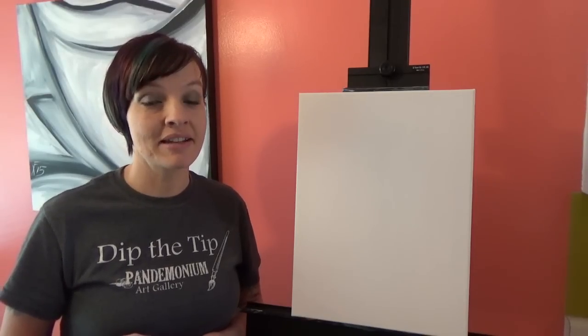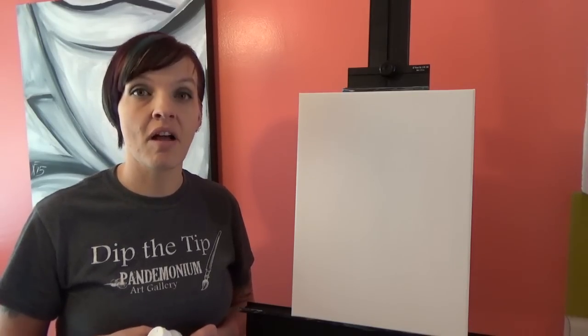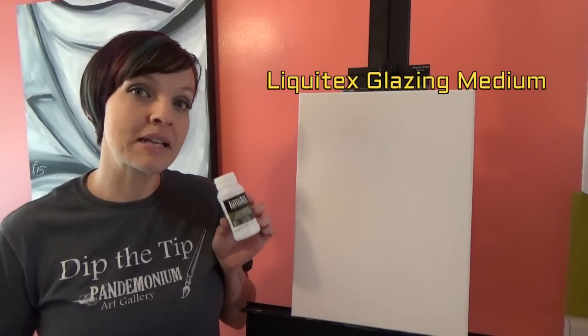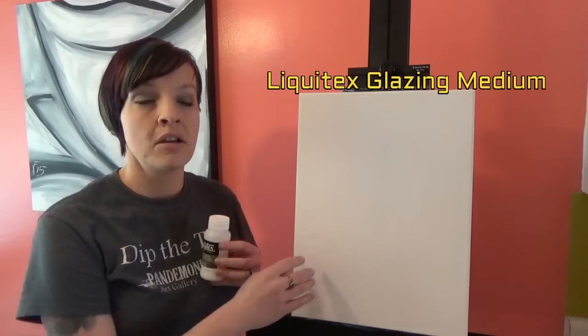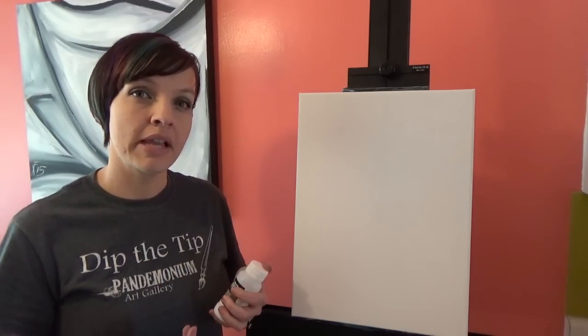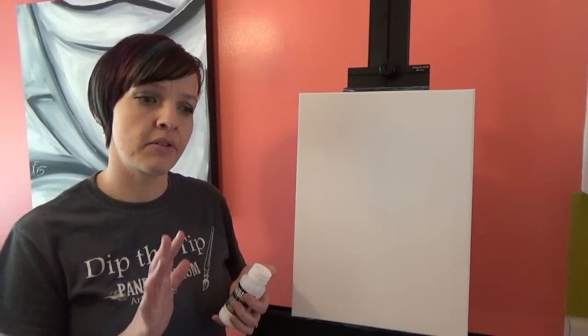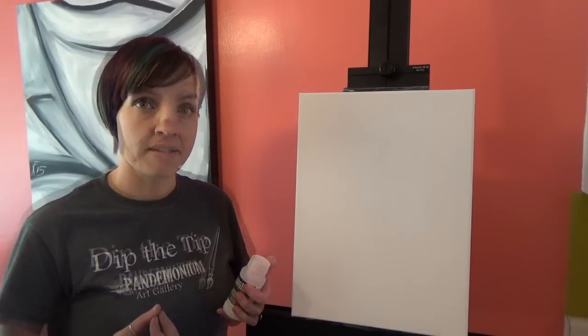You guys really liked the glazing video where we painted the Buddha, and I've been getting a lot of requests for more glazing videos, so today we're going to use glazing medium again — and that's how we're going to achieve the fog effect. You can do it without the glazing medium by using a little more water until your paint is almost runny, but even then it doesn't quite give you the exact same effect.